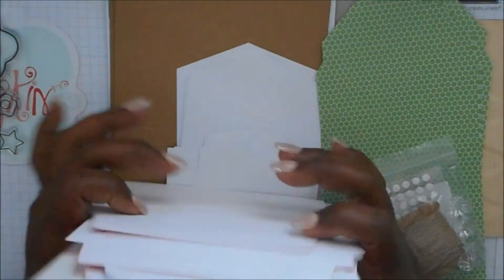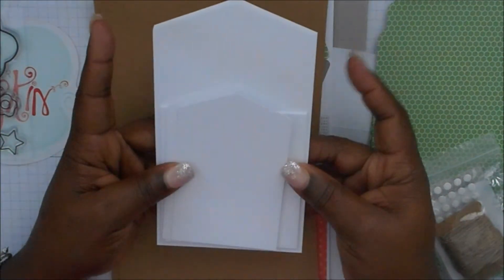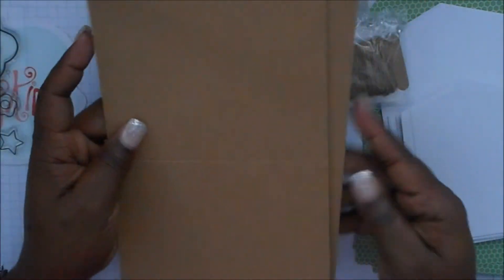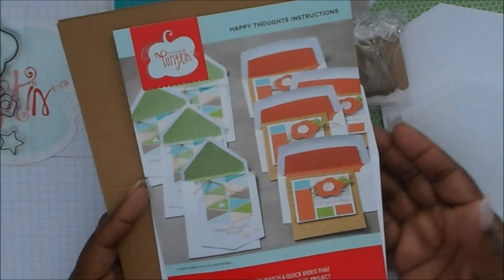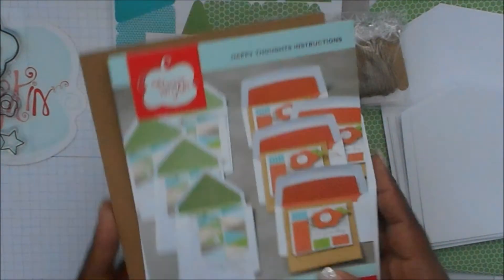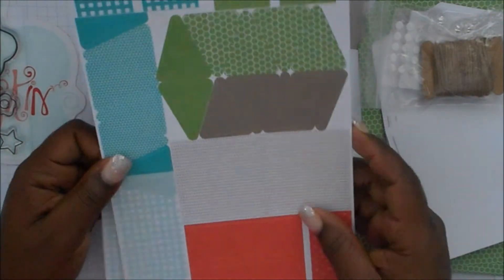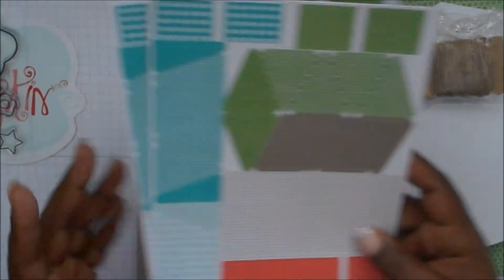These are the liners and these are the cards themselves, and they cut everything — everything is already cut and already done. There's not much you have to do except put it together. Here are the card bases that you'll make your card with. These are the cutouts and punch-outs that go along with the card, and these have sticky backing to stick to the card just in case you don't have glue.